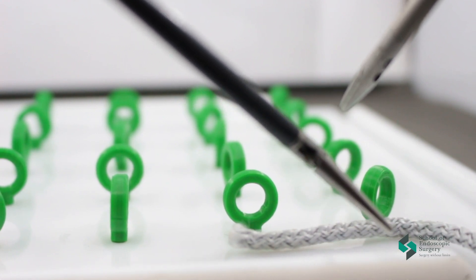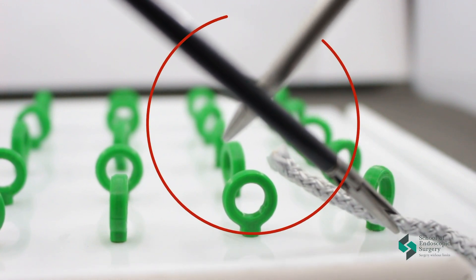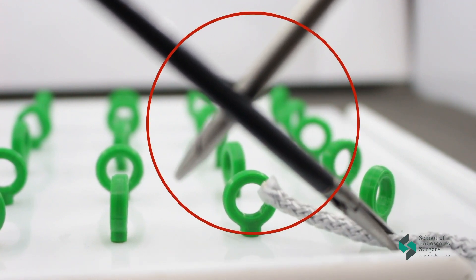Hello friends! Today we are moving on to the second adaptation exercise. Let's start with the rules in endoscopic surgery.